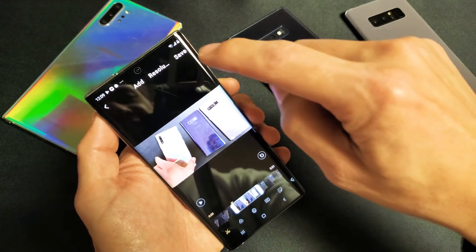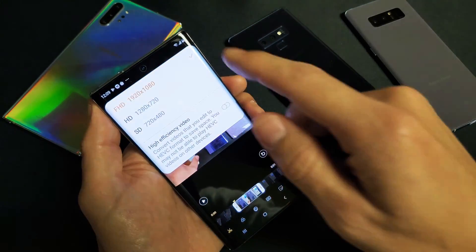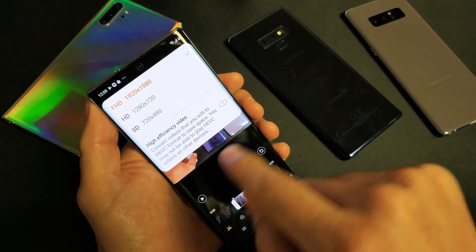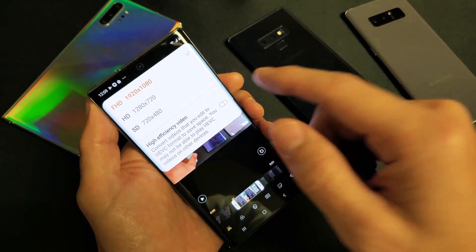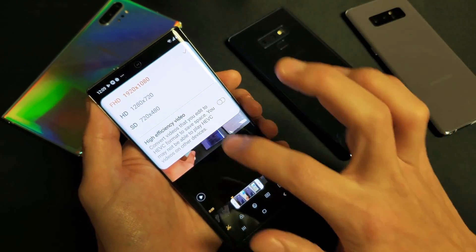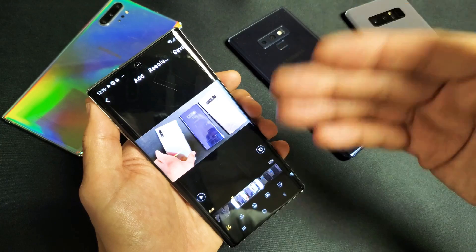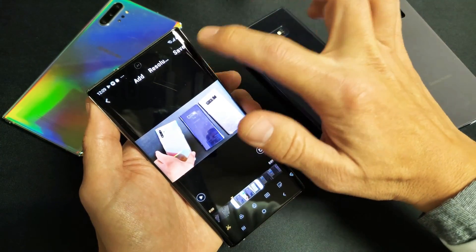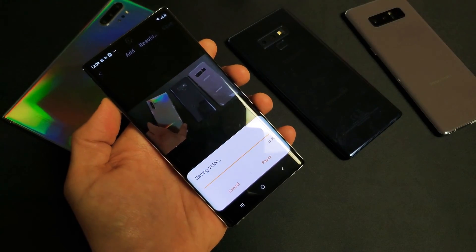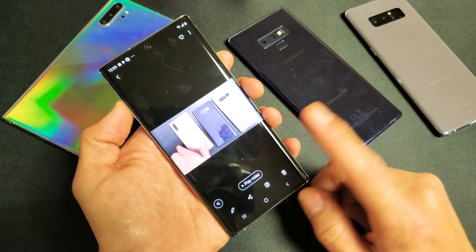Now if I want to go ahead and save it, I can tap up here and click on save. Take note — if I click on resolution here, it automatically saves it to whatever I recorded at. I did record this test video at 1080p. If you recorded it at 4K, it'll save in 4K as well. So 1080p is what I recorded it as. Now I'm going to go ahead and click on save. Down here it says 'saving video.' Once it's saved, it's going to go directly into our photos gallery.